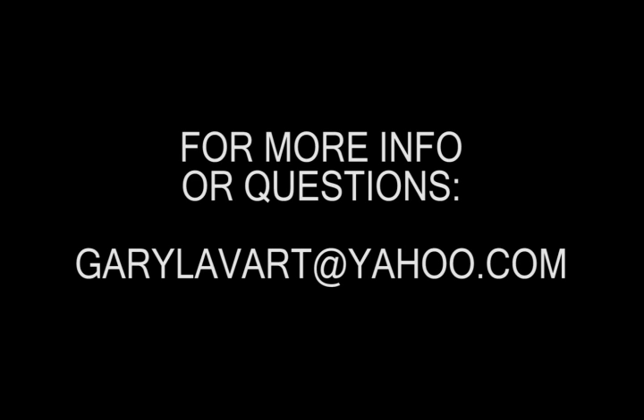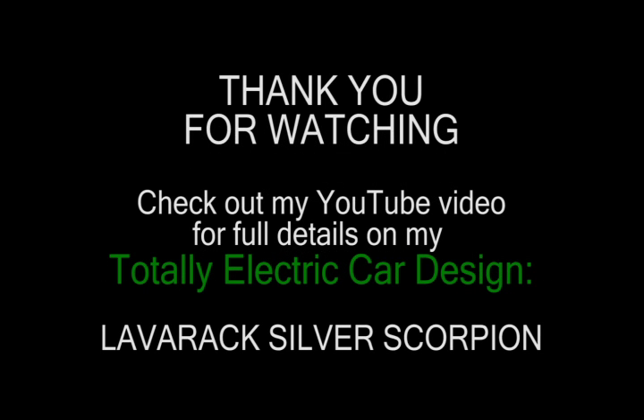If you have any questions for me simply email me at garylavart at yahoo.com and I will do everything I can to answer your questions. We solved a lot of problems in blow-forming polycarbonate and I don't hesitate to answer your questions. Thank you for watching. Check out my YouTube video for my totally electric car design — just type in Laverac Silver Scorpion and it will get you right there.